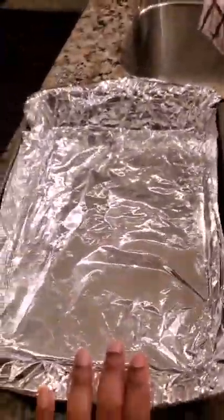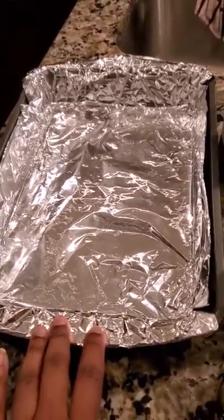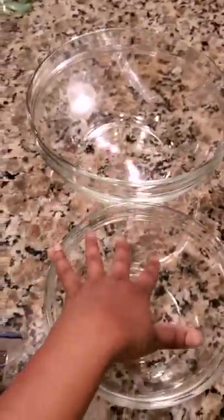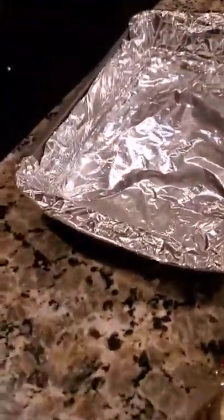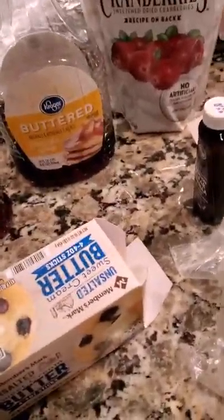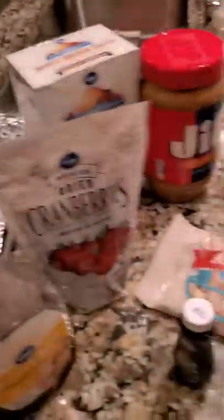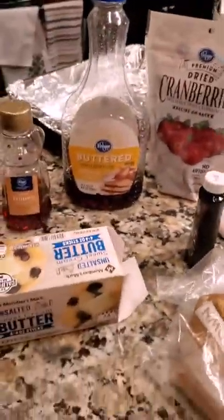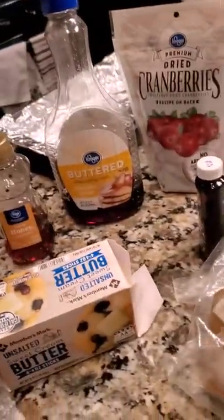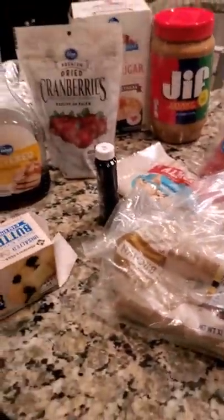I have my pan right here for the granola bars — you can use parchment paper or I decided to use foil. I also have my lovely bowls that we're gonna use. This is gonna be a really simple, easy, quick dish. It's definitely great if you're on the go and need something quick to eat — just grab one and be on your way. They're really healthy and good for you!